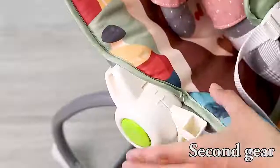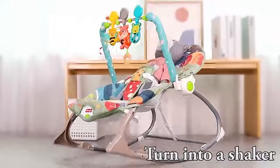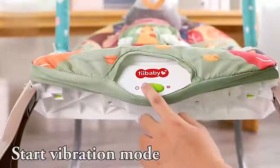You can feed the baby. Second gear. Line down display. Stow the tripod, turn into a shaker, install battery. Start vibration mode.